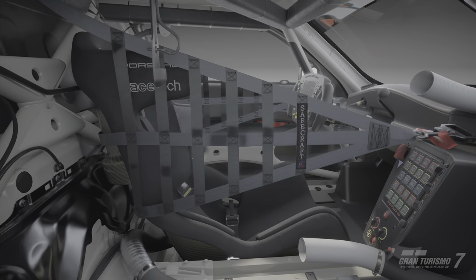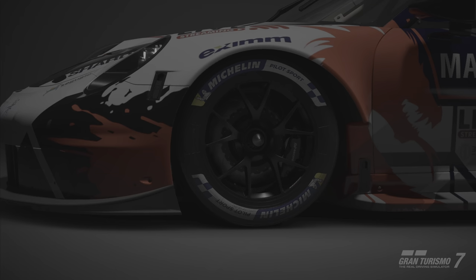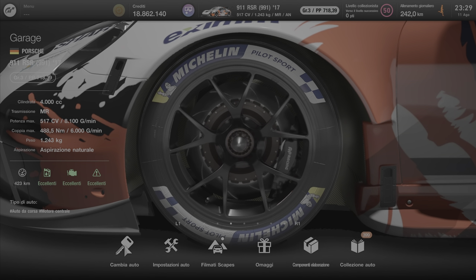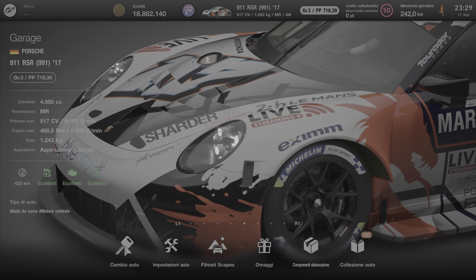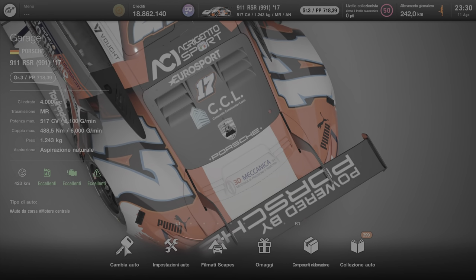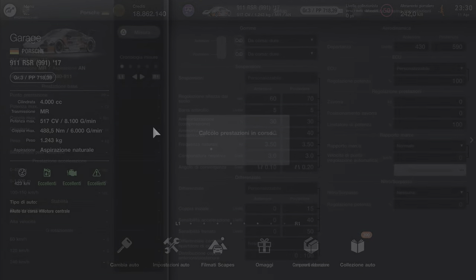Ciao amici e amiche, un bel video setup di Gran Turismo 7, Marco Drums Games Channel. La nostra mitica Porsche, marchio tedesco, 911 RSR 991 del 2017. Andiamo a vedere le impostazioni.